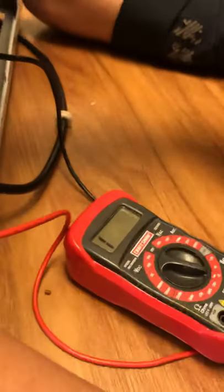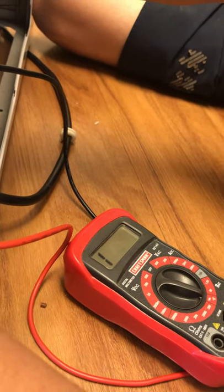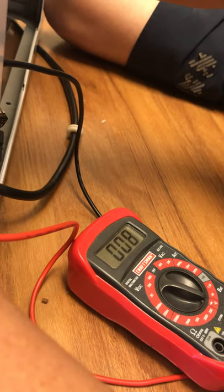Bottom to top — good. Bottom left to top — good. Bottom right to top — good. Then bottom right to bottom left — good. Bottom left to bottom right — good signal. Top to bottom right — good. All three coil combinations inside the motor are reading continuity, so the motor is good.